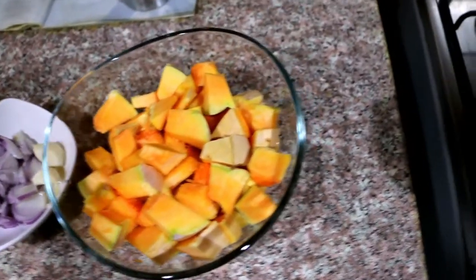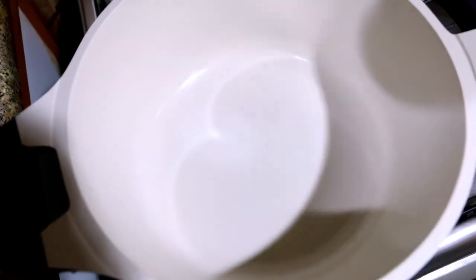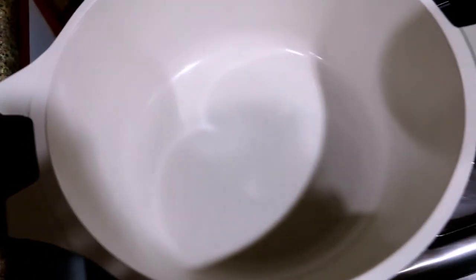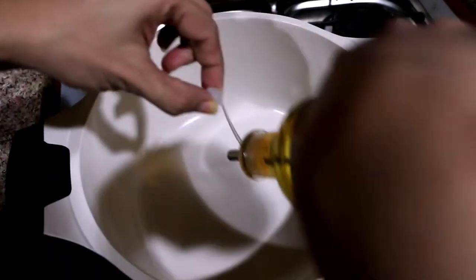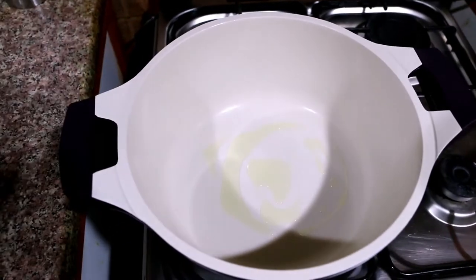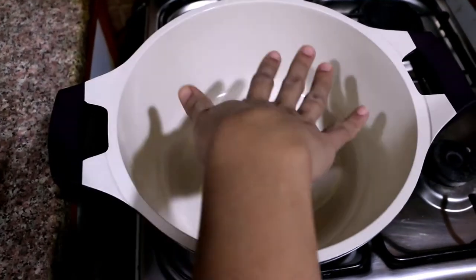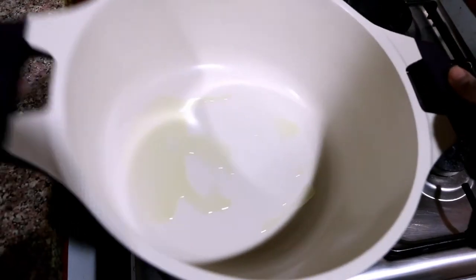Let's put a pan with some oil. We use a little oil. I can use butter, but I don't use butter — I use a little cooking oil.